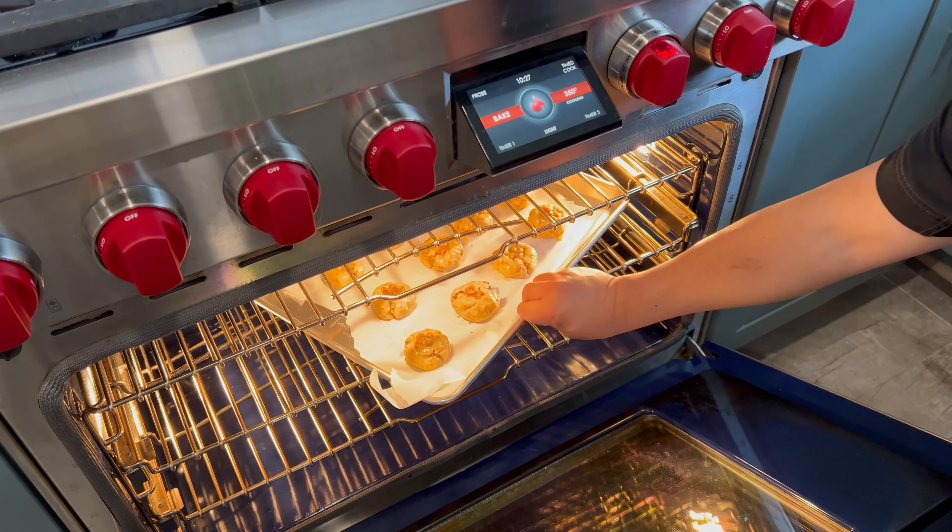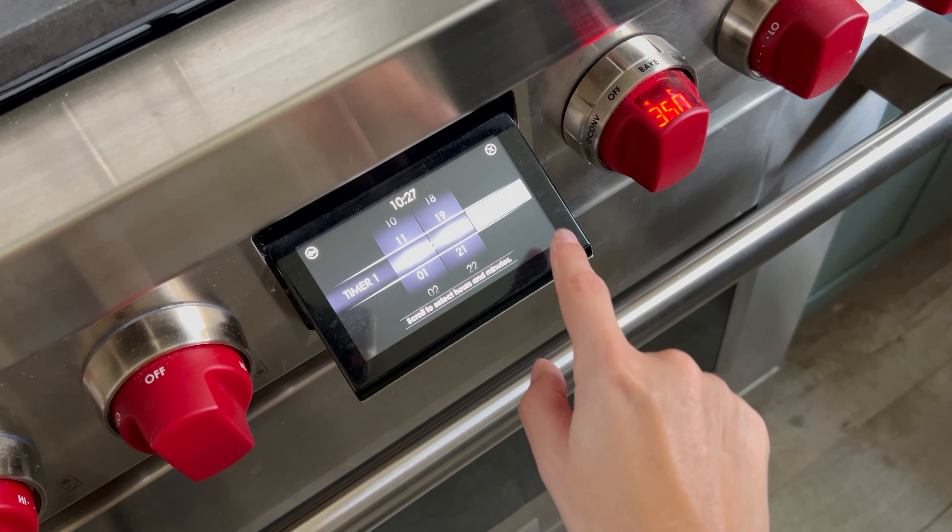Our next step is to take one of your walnut halves and gently press it into the center of each cookie. After all of your cookies have received a walnut half, let your dough rest for about 15 to 20 minutes. During that time, go ahead and preheat your oven to 350 degrees.